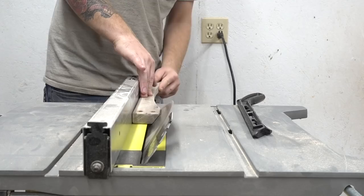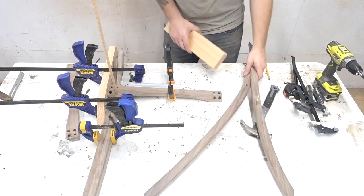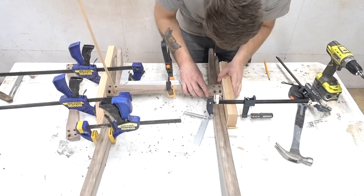Here I'm measuring the angle that I want that inside corner to be, so the chair stops at the right position. Once I transferred that angle to the table saw, I cut out my horizontal brace and lined up where it would sit. That way, when I clamped everything up, I could drill my holes for my dowels that will attach the brace to the frame.